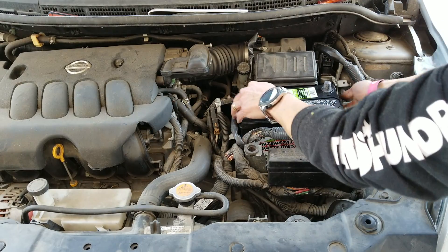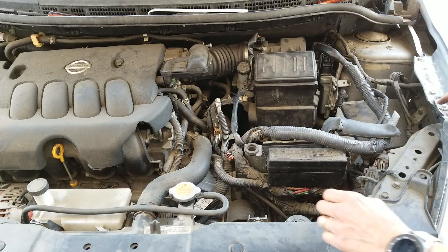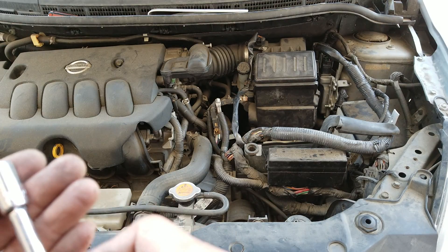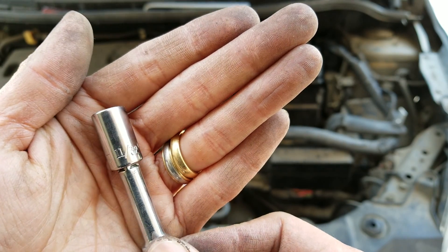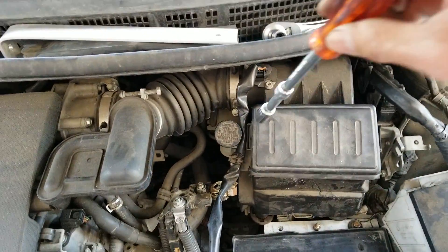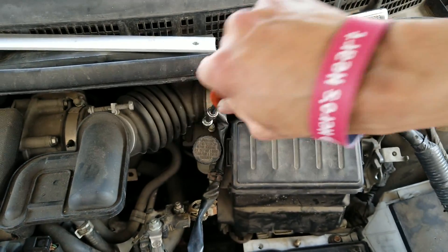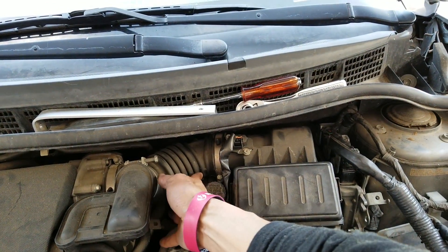Now I can remove the battery. You will need an 11/32 socket to disengage the tube that's going to the air filter box. Then now we can remove this tube out of the box.